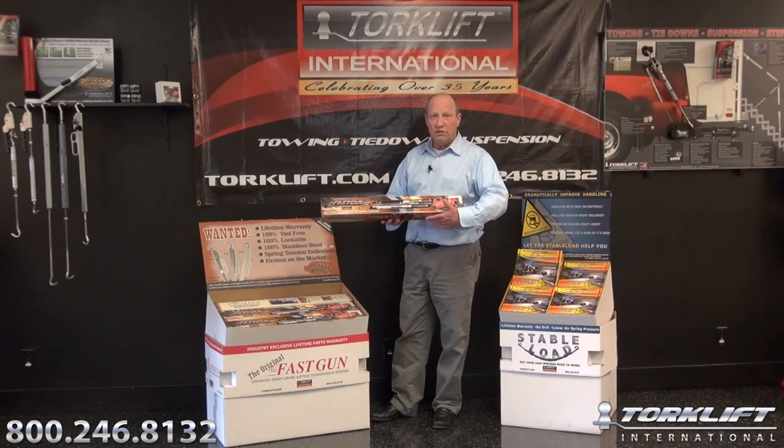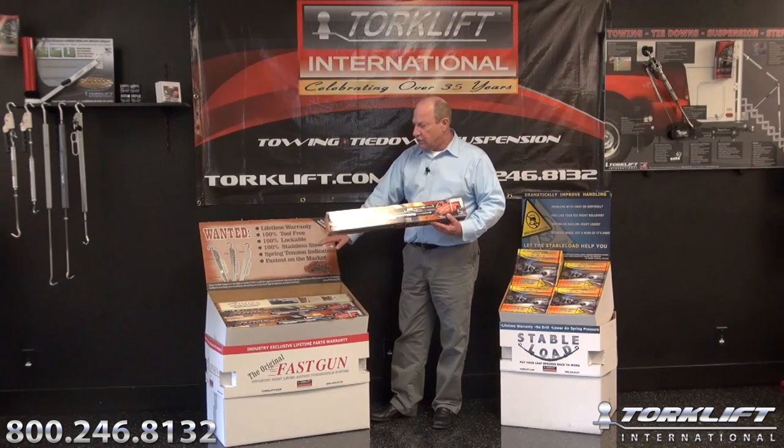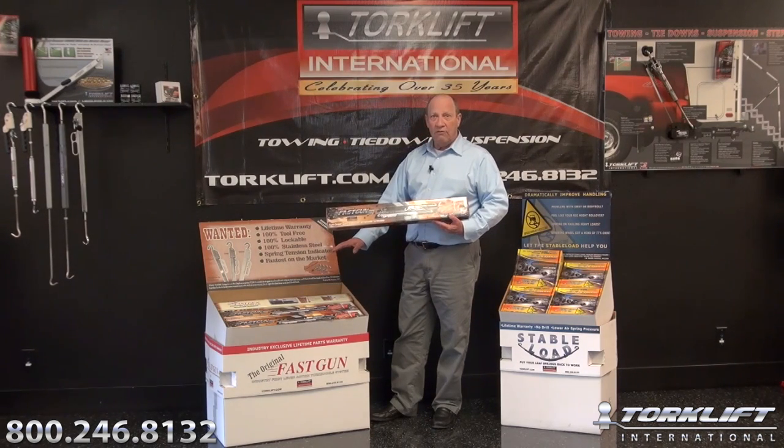The new packaging for this year features full graphics and all the bullet points — all your talking points when selling your Fast Guns. Each display comes with four white, four gray, and four polished in each unit. However, all you have to do is specify to your distributor the combination you would like and we can pack them accordingly.